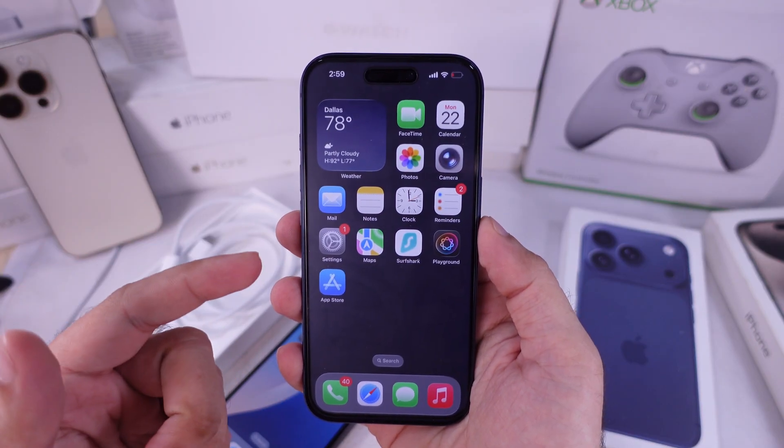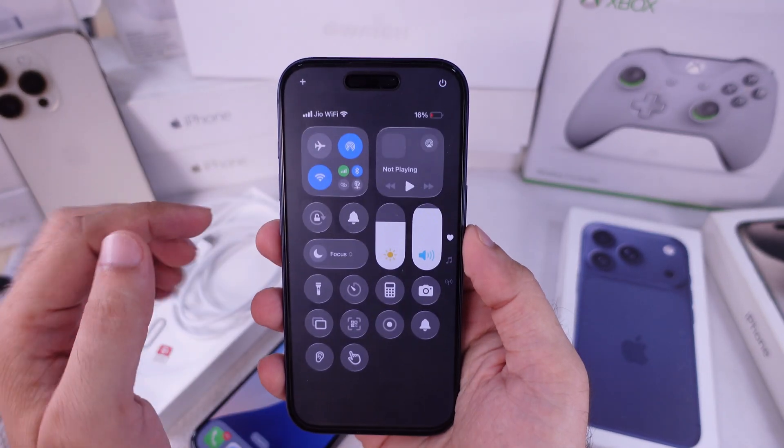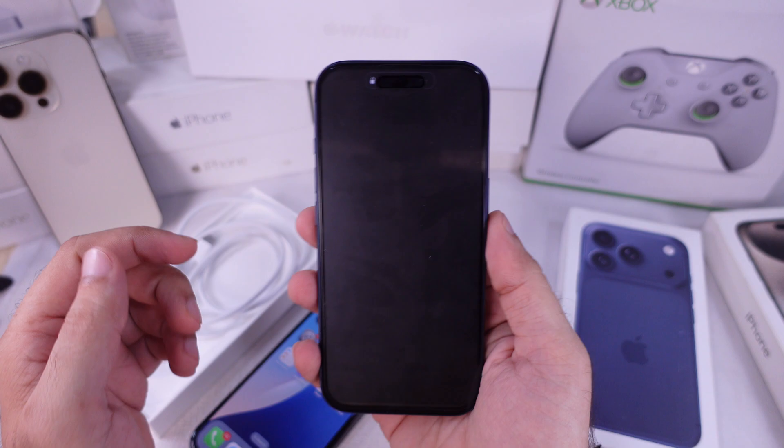First, turn off the iPhone to avoid network or SIM errors. Open the Control Center and touch and hold on the power off icon, then slide to power off to completely switch off.